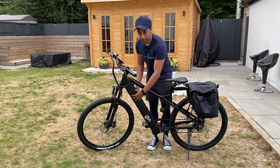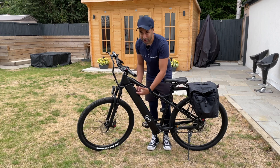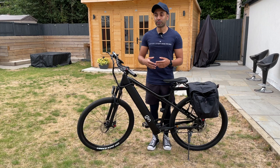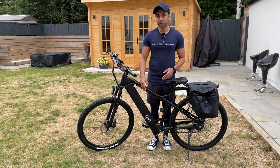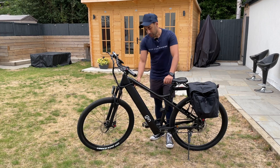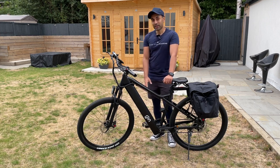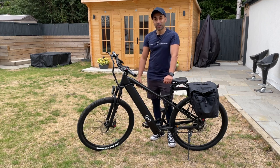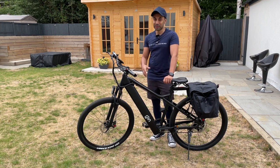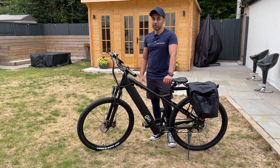A lot of e-bikes out there have a battery that's removable from outside and very visible — you can see the key lock and everything — and it could also be a target for bike thieves who might want to steal your battery. So I'm going to show you where the battery is located, how to charge it, and how to lock it in place. I think it's really important to keep it hidden as much as possible.